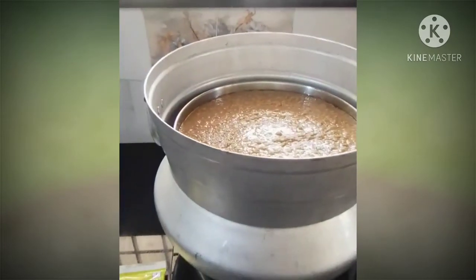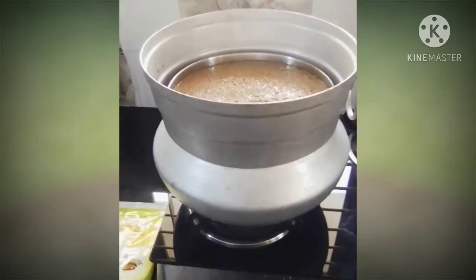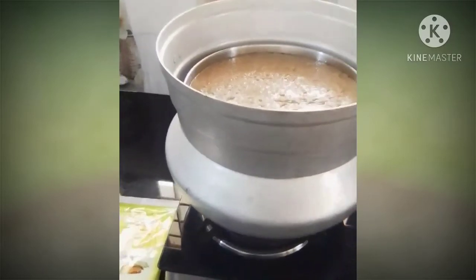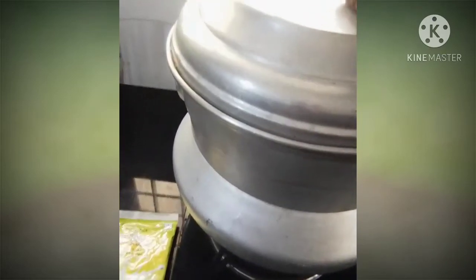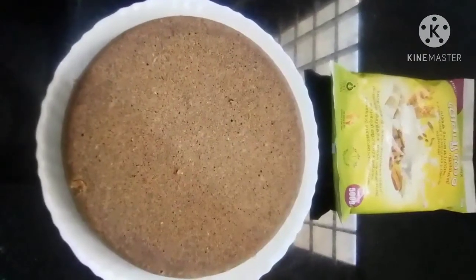Let's put a steam in the pan. The pan is ready.